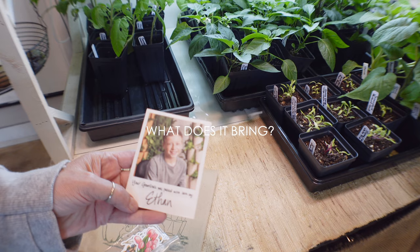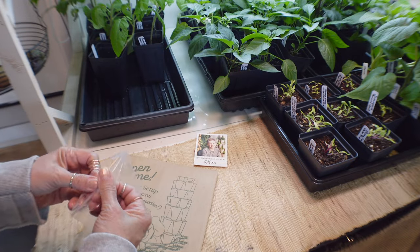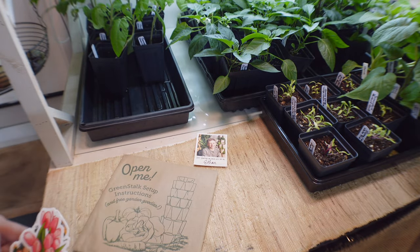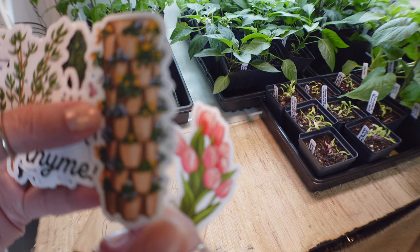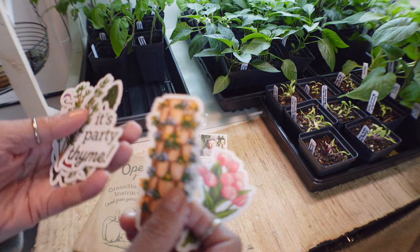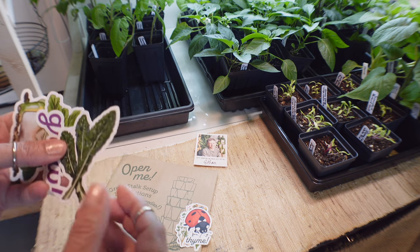Look how cute - it gives you a card showing who packed your carrier bag, which is so cute. And one of the Greenstocks inside brought these cute stickers. I love this one with the little flowers - oh my gosh, it's so cute. These are adorable.